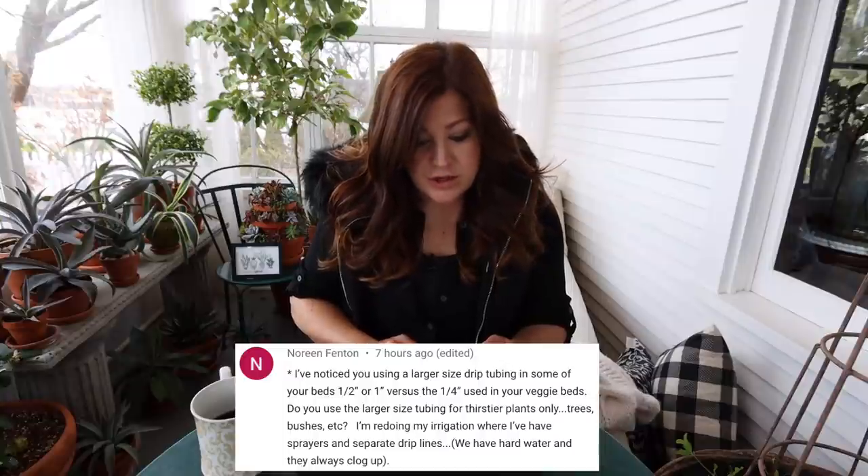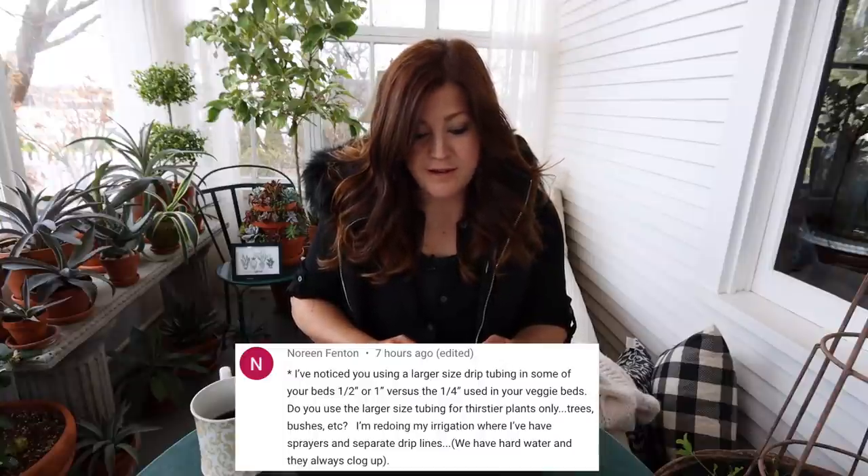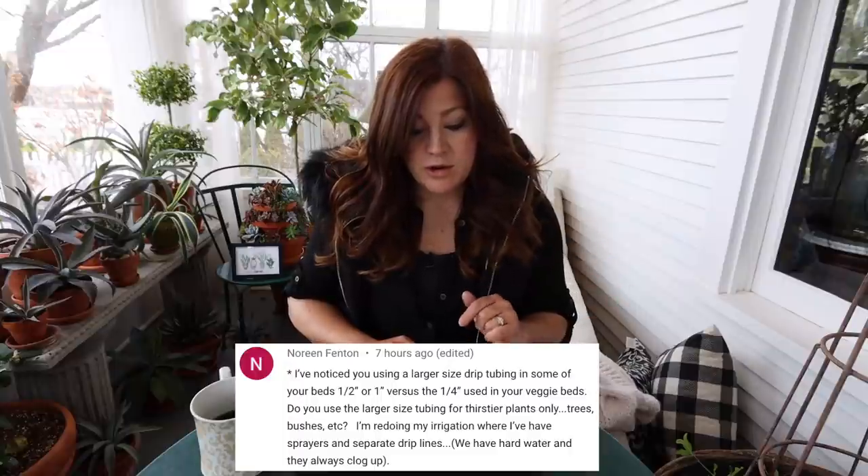Noreen said, 'I've noticed you using a larger size drip tubing in some of your beds — half inch or one inch — versus the quarter inch you use in your veggie beds. Do you use a larger size for thirstier plants?' The reason I use half-inch tubing is because it goes a lot further and supplies a lot more water. We can go between 400 and 500 feet with half-inch tubing in a flower bed per zone. With quarter-inch, you can go maybe 50 to 100 feet tops, so I would not be able to go nearly as far.